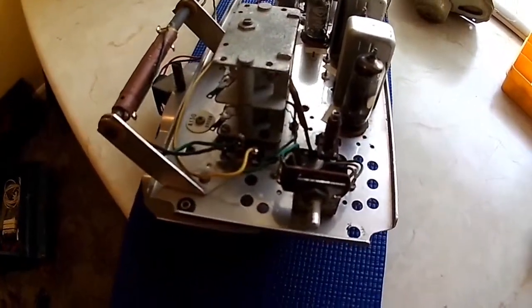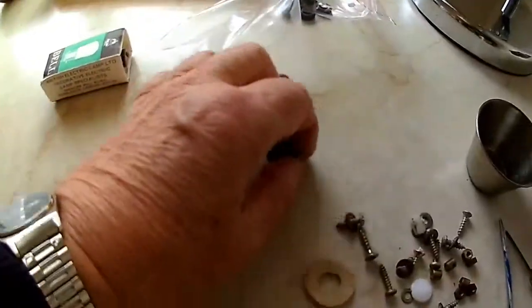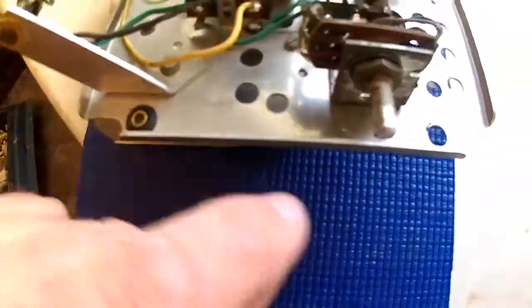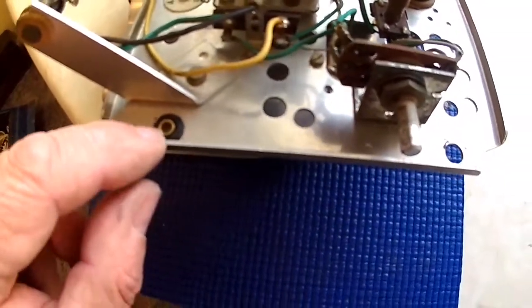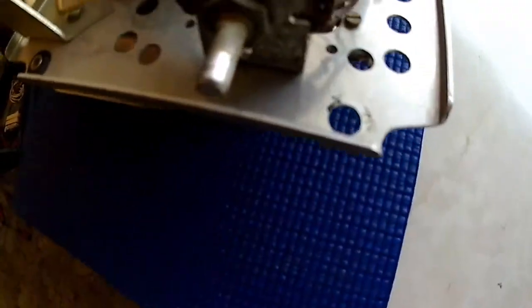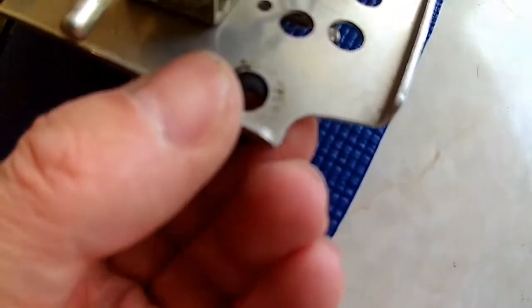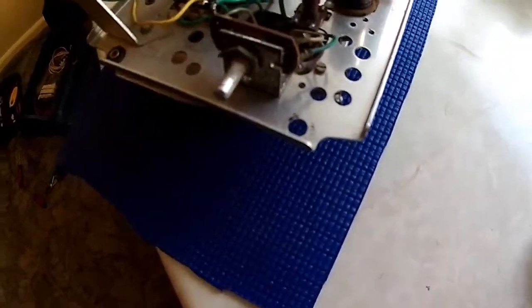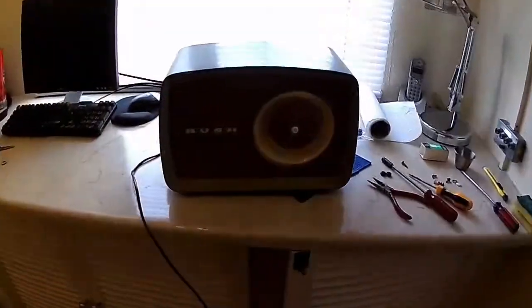Welcome to part two of the Bush valve radio fix. The grommets came and these are used in here — the lockers fitted in these holes with brass inserts — to stop the vibration of the speaker rattling the valves when it's working. I've got to fit the grommets in there, and I've got the pilot lamp for the front dial. I'll get those fitted with the brass inserts and clean it up a bit more, and then hopefully it'll be testing time.